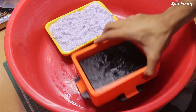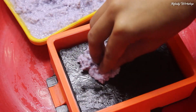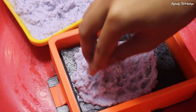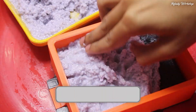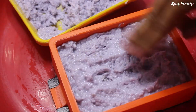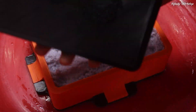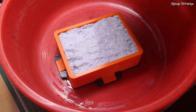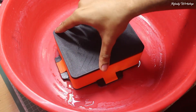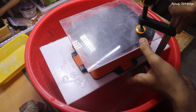With the mold ready, I carefully packed it with the paper mache, making sure to press it into every crevice to capture the intricate details. In this step, no air pockets are allowed.